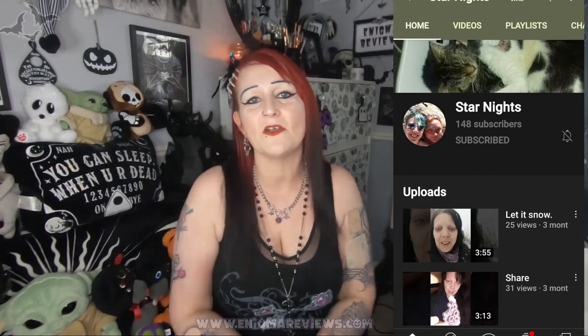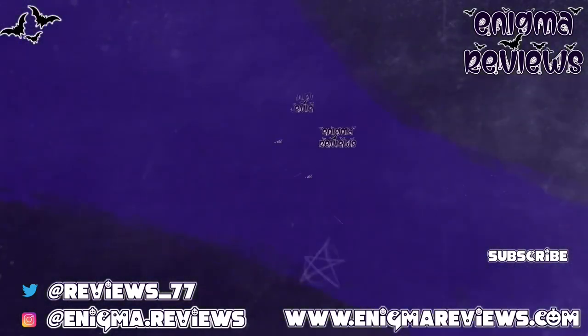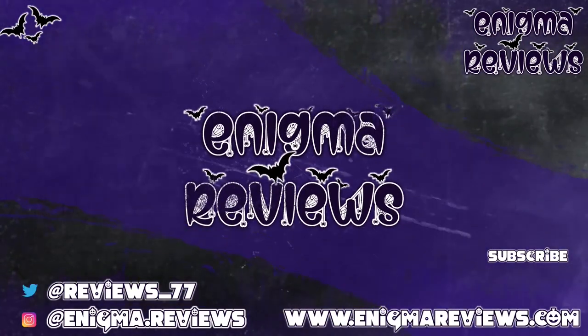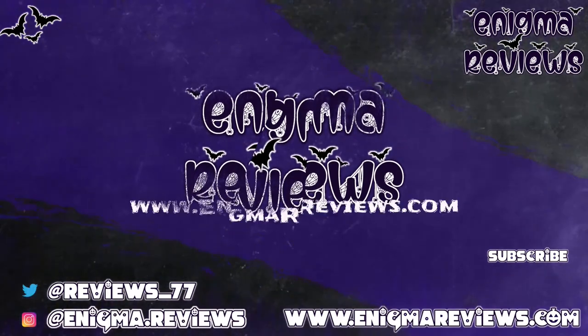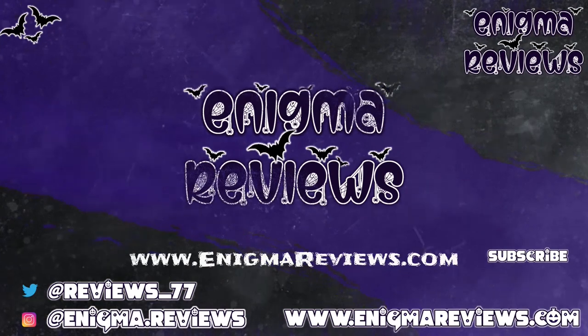That's everything for today's video, guys. I'll come back tomorrow or next week to do the full Laura Geller makeup testing. Take care of yourself and don't forget to hit that subscribe button, the notification bell, and the like button if you enjoyed this video — it really helps me and my channel. Take care and I'll see you in the next one, bye for now!